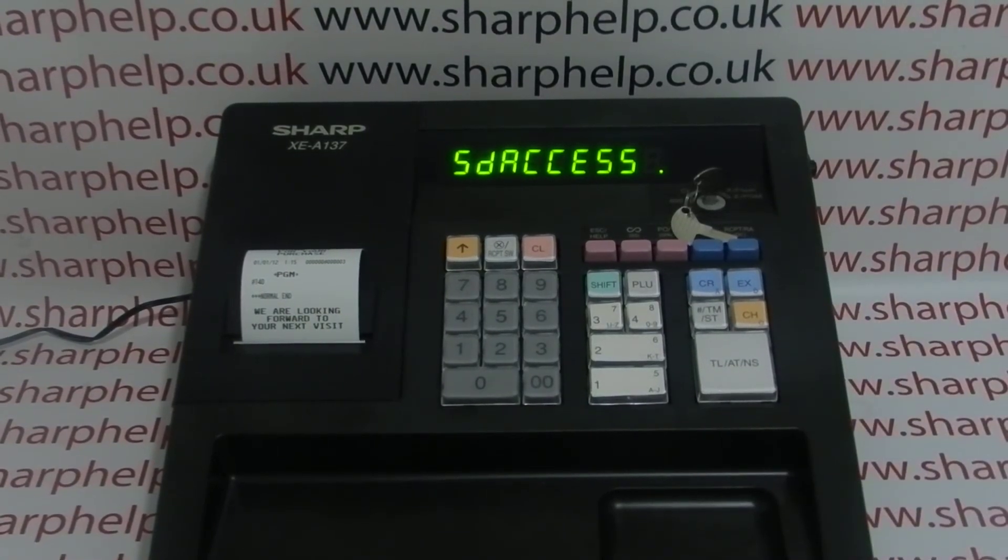Followed by TMST and then the TL NS button. This is uploading the default TIL program from the register to the SD card, which will then enable us to communicate properly with the software.